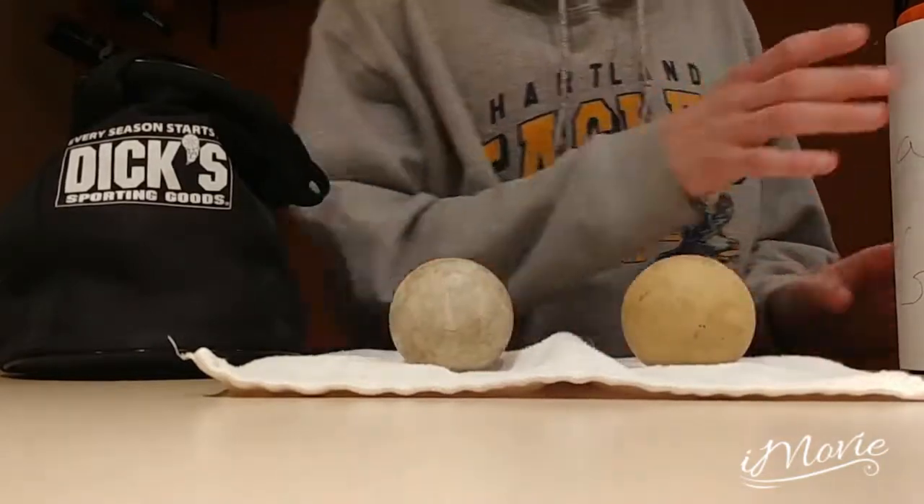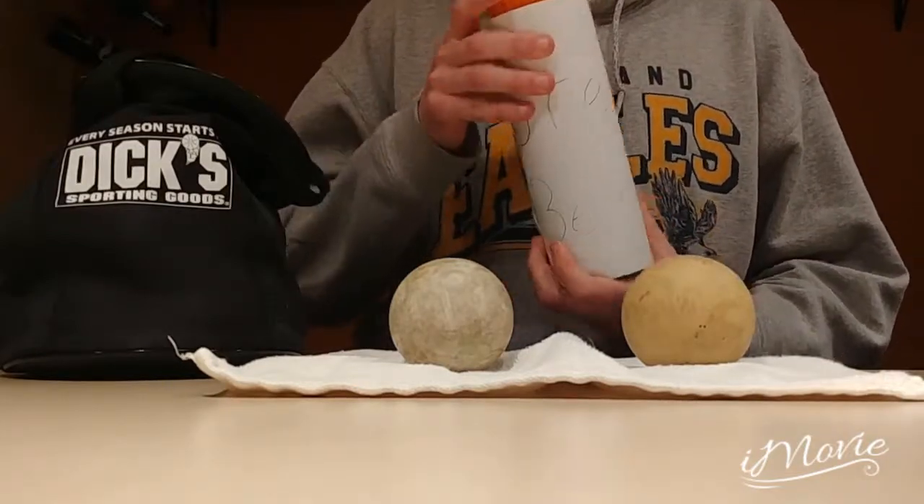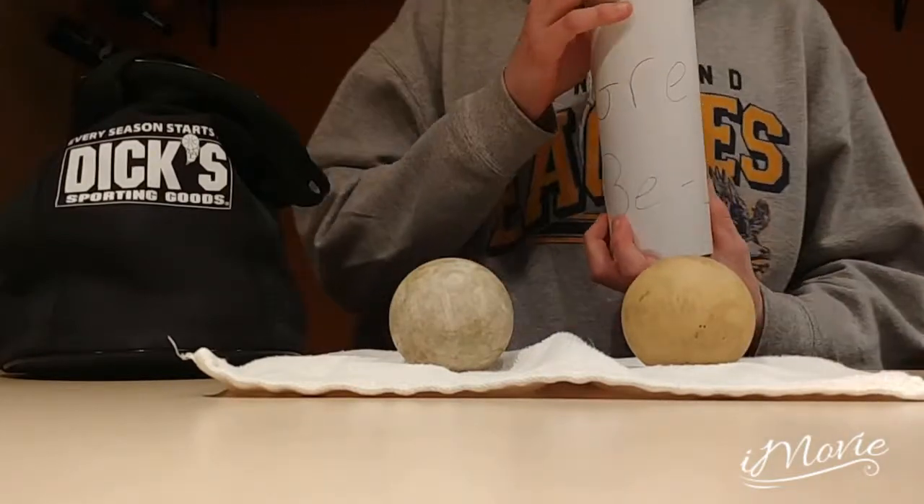The Grease Be Gone fixes the problem for only $14.99, saving you a fortune from buying more balls at the expensive $5 price tag per ball.